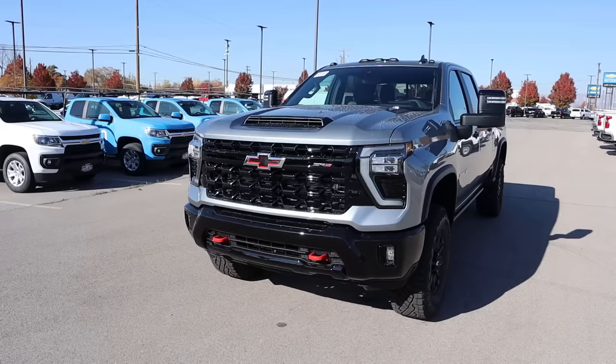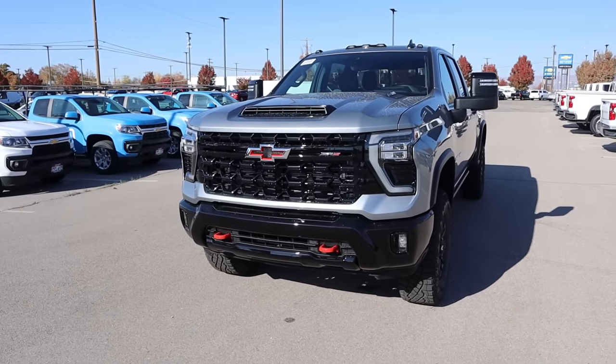Hey everyone, it's Ben Hardy here and today I'm going to be reviewing the Silverado HD ZR2. Before we get into this video, I'm going to give a huge shout out and thank you to the Lurch-Miller Chevy here in Murray, Utah for giving me some time with this truck.